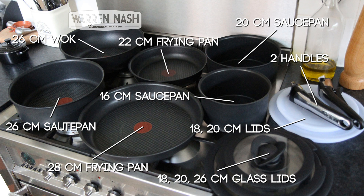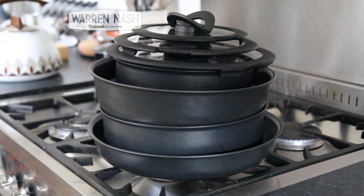Whilst that seems like a lot, what's great is they all actually fit into each other. So if you're someone like me and you only have a small kitchen, the great thing is they don't actually take up that much space.